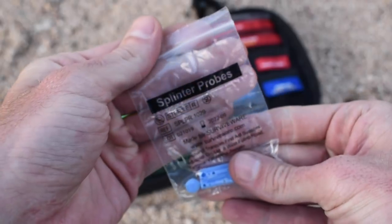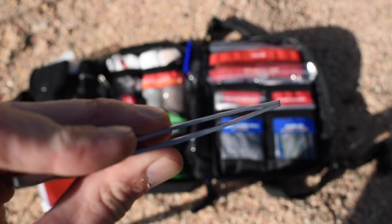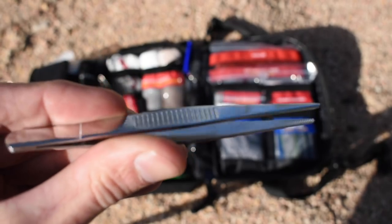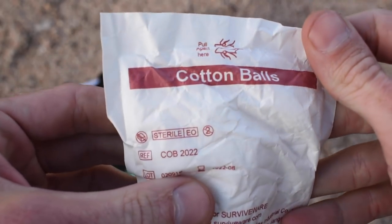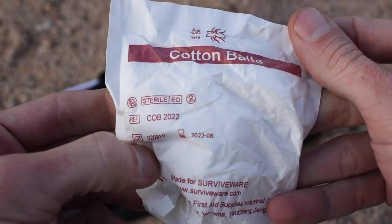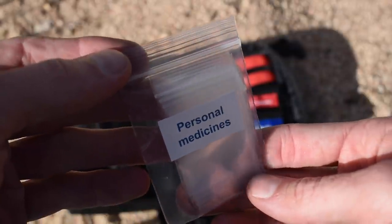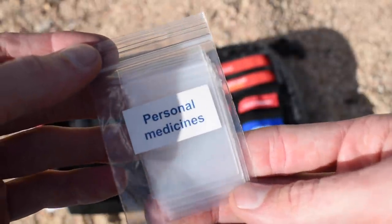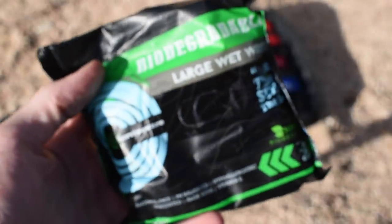I actually really prefer the splinter removal probes over regular tweezers — for getting out any kind of splinters they seem to work a lot better. Of course there is also a pair of tweezers in here which comes in handy for pulling splinters and other things, so if you have a preference you can choose either one. There are also some cotton balls and medicine baggies for normal medications. I actually add anti-diarrhea pills, antacids, some cold medicine, ibuprofen and things like that — just general travel medicine that's good to have.